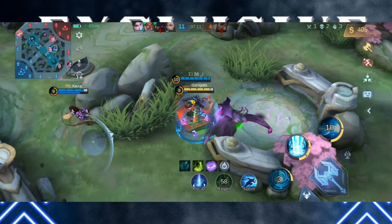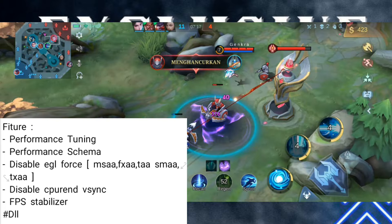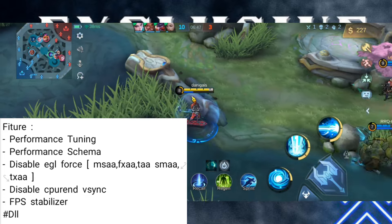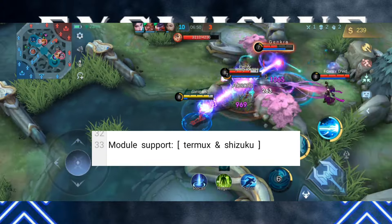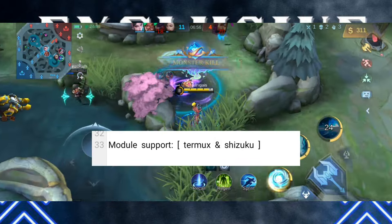Buat fitur-fiturnya kalian bisa cek dan lihat di screenshotan ini. Disini ada performance tuning, ada performance skema, memaksimalkan kecepatan CPU, FPS stabilizer, dan masih banyak lagi fitur-fitur lain dari modul ini. Buat pemasangan modulnya menggunakan aplikasi Thermoq, tapi permissionnya itu kalian menggunakan aplikasi Shizuku.